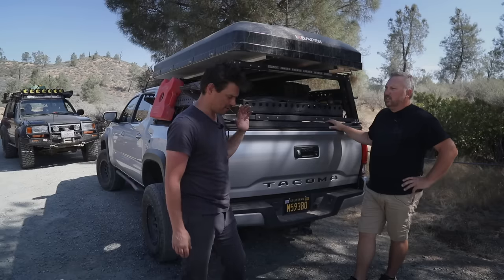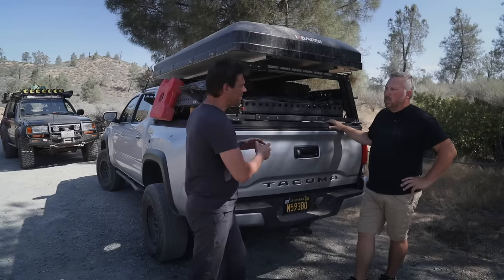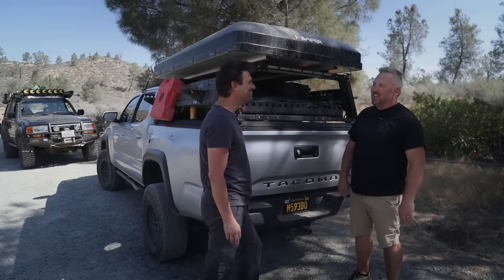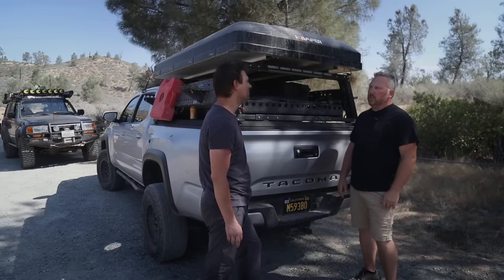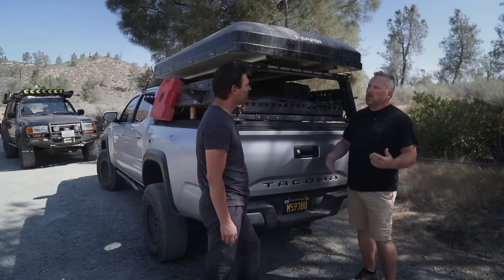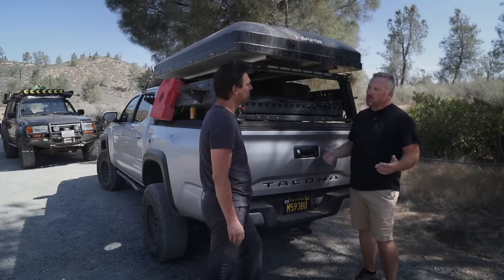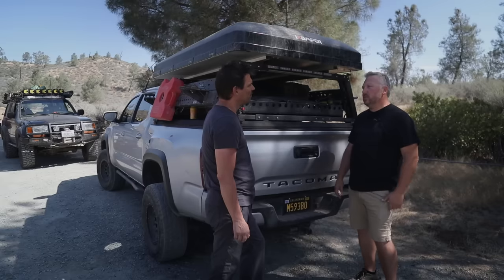This is the first time seeing the setup in person — only pictures before. Before diving in, Dave notes it's completely overkill; all you really need is a sleeping bag. But with almost 30 days out camping in the last year, it's proven really useful in terms of setup time. He wanted something lighter than his previous drawer that met all his desired functionality for cooking, preparing, cleaning.